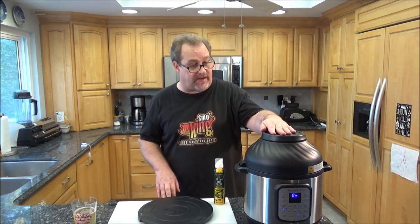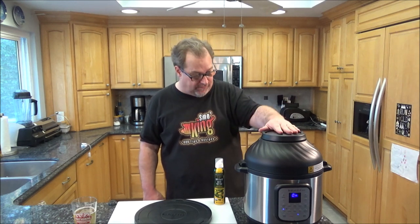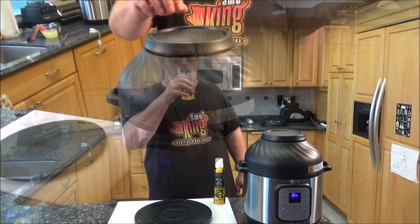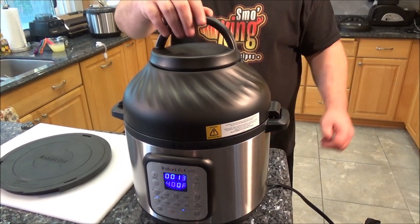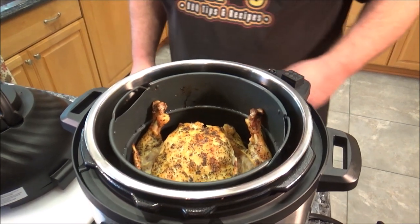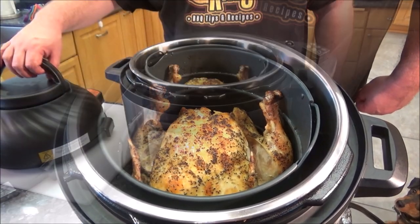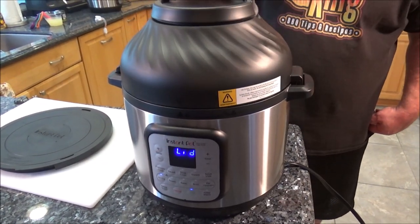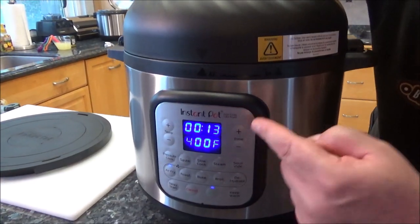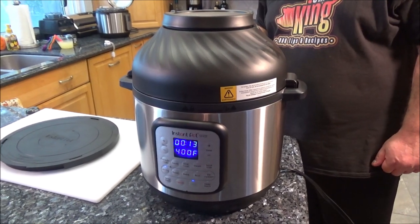The cool thing about the air fryer — you don't have to wait for steam to escape. You can just literally open it up, it shuts off automatically, you can check it and put it back on. We'll check back in about 13 minutes. I can see a little bit of sizzle on top of that chicken and it smells good. It does pause the time when the lid is off. We'll let it go another 13 minutes, but I might check it in another 5-6 minutes just to take a look.